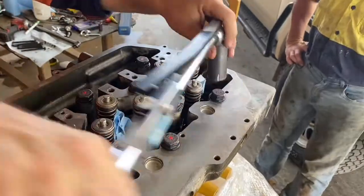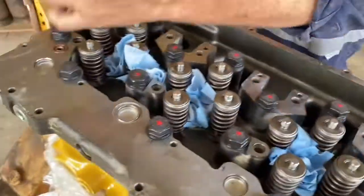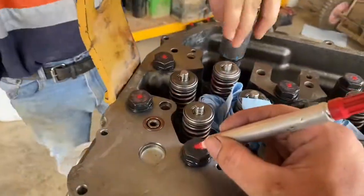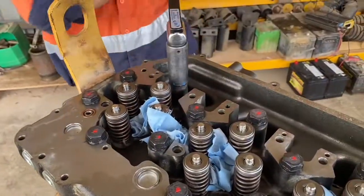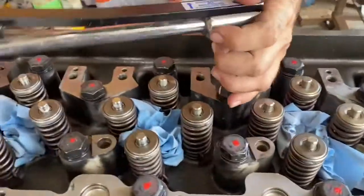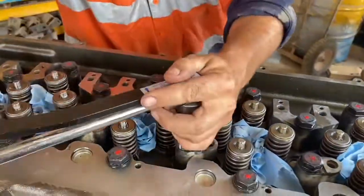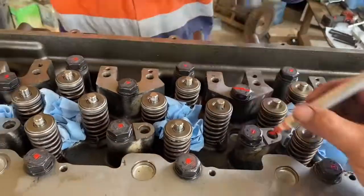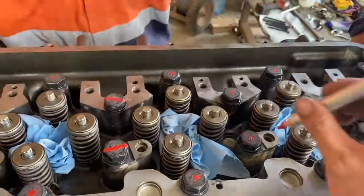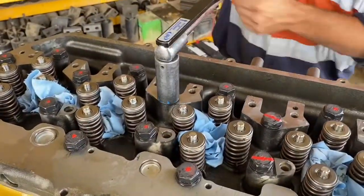Those ratcheting torque wrenches can be out a fair bit, so you have to watch them — but with these Warren and Browns I never worry about that. So now at the end of doing the bolts to 170 Newton meters, one through 26, we go back to the center and torque them again to 170 Newton meters. You can see the bolt turns, which shows the gasket has already crushed down somewhat. Marking the bolt again confirms it's been torqued twice to 170 Newton meters.